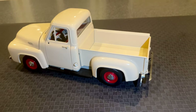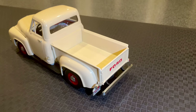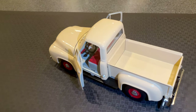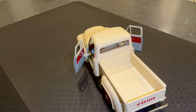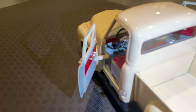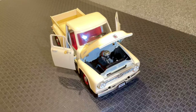This model features opening doors, a hood, and a tailgate, allowing you to see the engine and interior up close. The doors are fully functional and open smoothly, revealing the intricately detailed interior. The steering wheel, dashboard, and seats are all accurately represented, and the attention to detail is impressive.